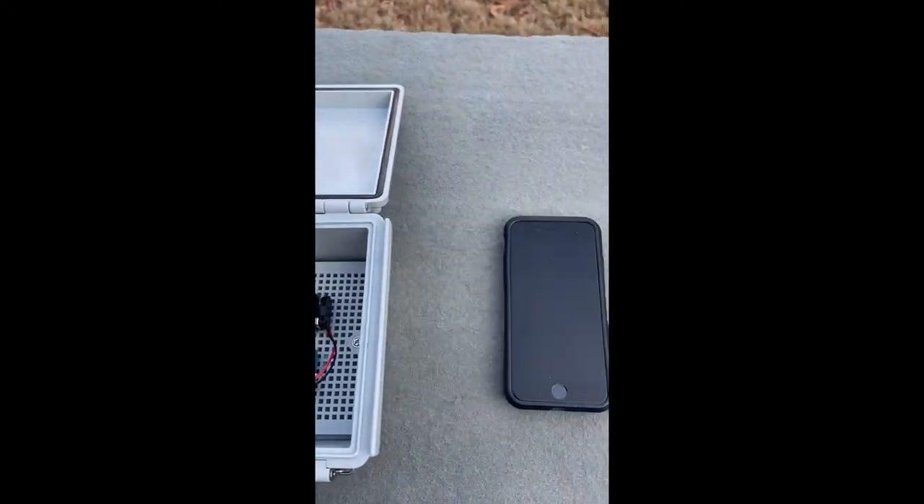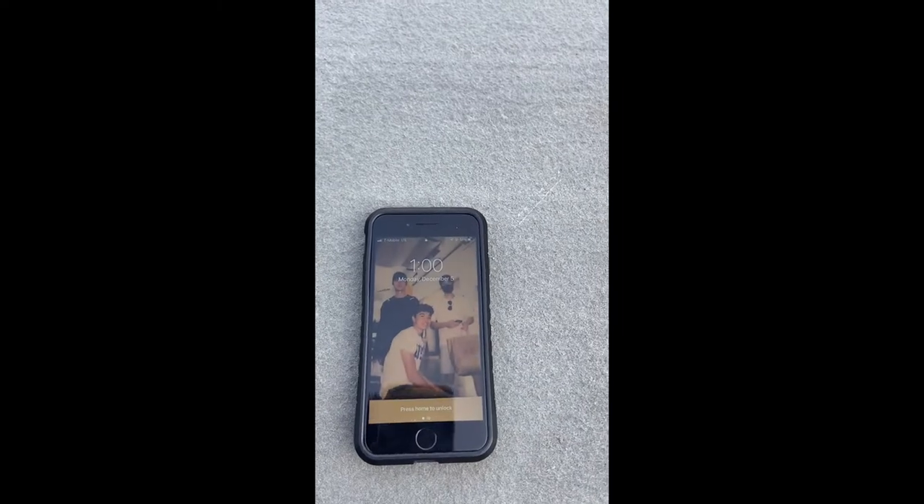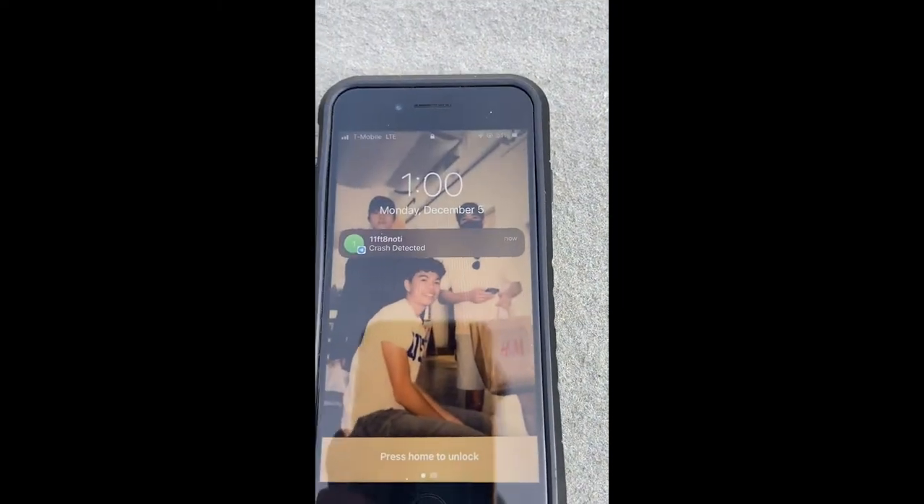So now I'll demonstrate — if we hit the sensor like this, a message would be sent to the phone. As you can see: crash detected.